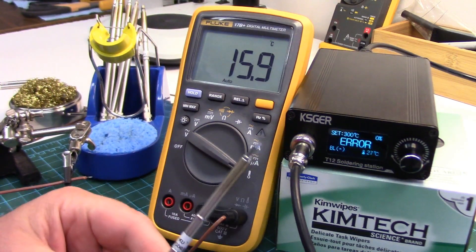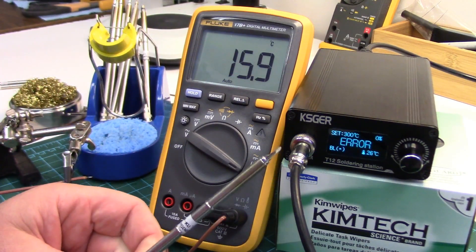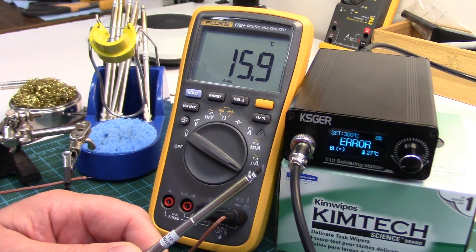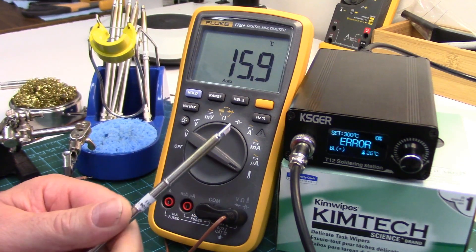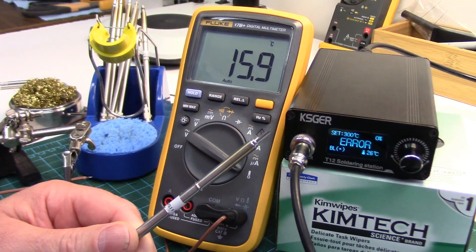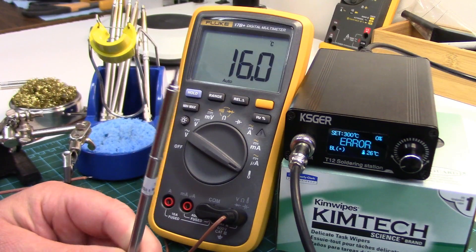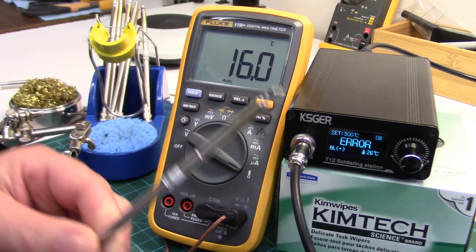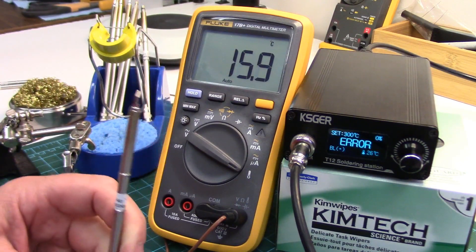To be honest, out of the box these things are already fairly accurate. The ones I checked before calibration, most of them were within 10 degrees Celsius, maybe the odd one was 20 degrees out — certainly way more accurate than my old-school ceramic element soldering iron from my other soldering station. One of the reasons we get these is for the accuracy, so I just thought I'd show the process.